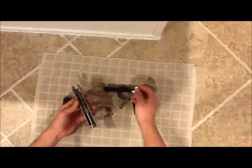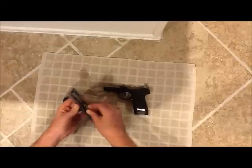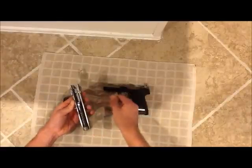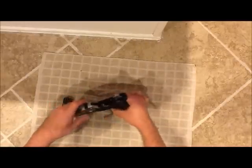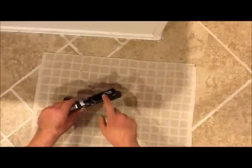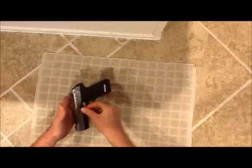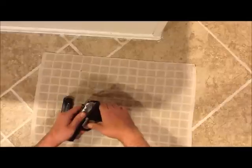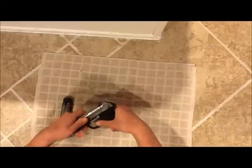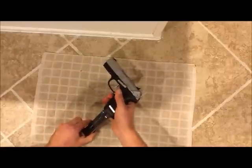I'll reassemble it — put the barrel back in, then the spring, push down a little bit. It doesn't have to be perfect, but as long as it's lined up pretty well, it goes on the same way it came off. I forgot to mention you have to push this arm down. The slide lock arm — you have to push it in as you're pulling it back to get it lined up with that groove again. And that's it, ready to fire.